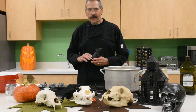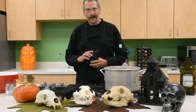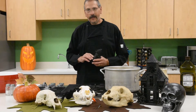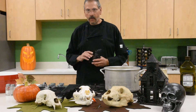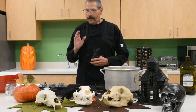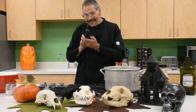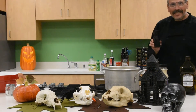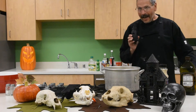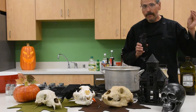Hi, it's Chef Joe again and it is October — we are getting ready for Halloween. A lot of you kids are out there whacking the top off pumpkins and pulling the guts out, and that's great for decorations. But we're going to take those pumpkin seeds and make roasted pumpkin seeds.